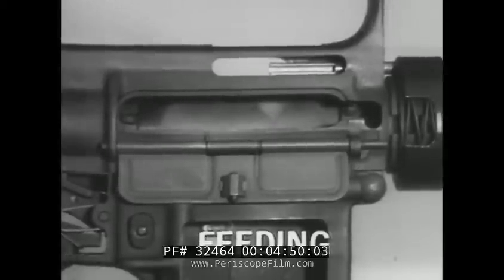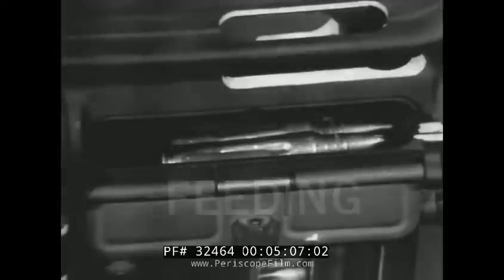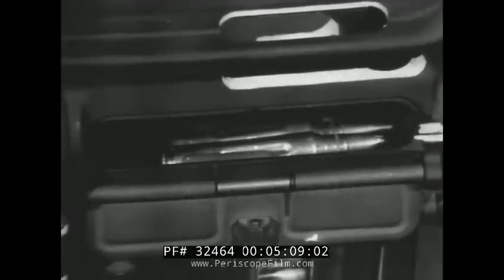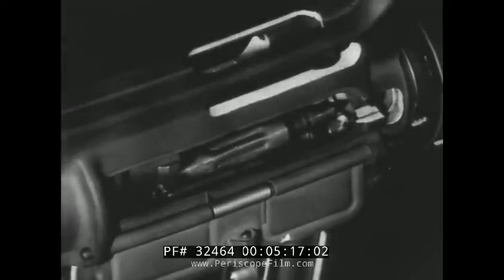We will begin with Feeding. The magazine spring and follower push a round against the magazine lips, in line with the bolt. The expansion of the action spring sends the bolt carrier group forward, which strips a round from the magazine and places it in line with the chamber.